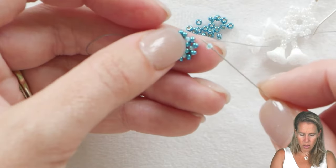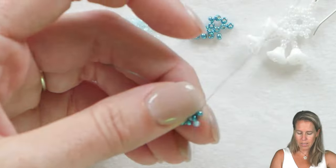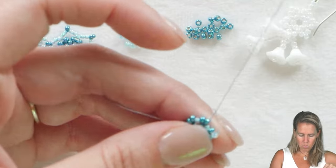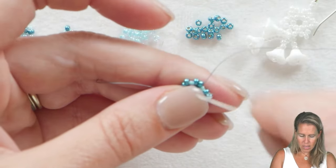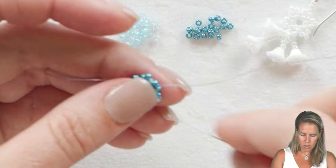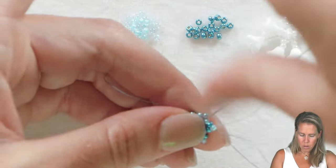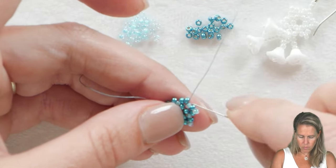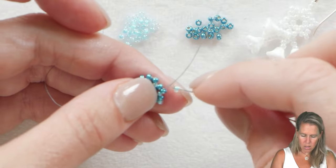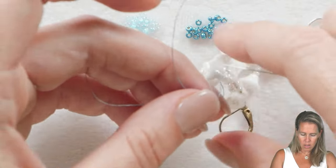That will separate out those two beads and give us space to add a third single bead at the top. Sew into that second bead of the group of two, down a row, through the lighter blue bead, then come out through the first of those two beads you added on the last row. This creates all of the points or peaks on our little snowflakes — going in through the lighter blue bead and out through one bead of the set of two.